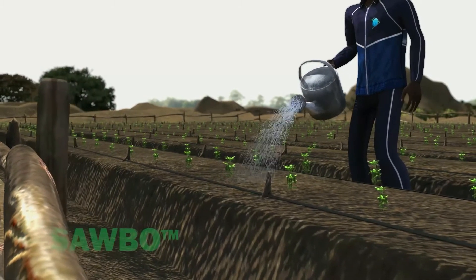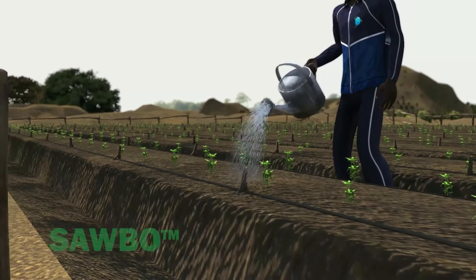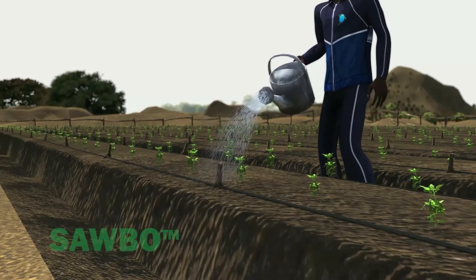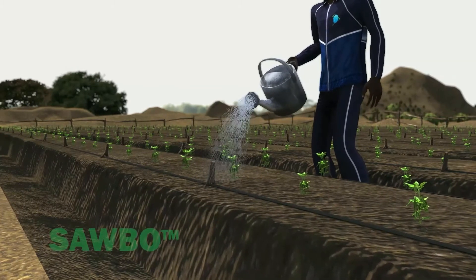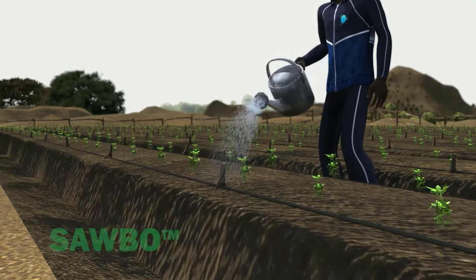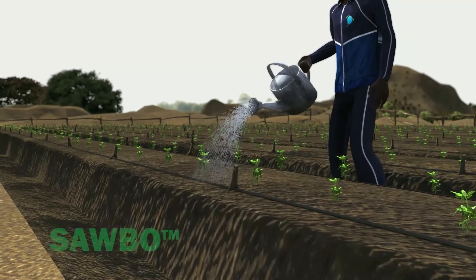After transplanting is complete, filling the water container again or providing additional water with a sprinkler can be a good idea. The additional water will help the plant survive the shock of transplanting. If water is limited, only water at the base of your plants.